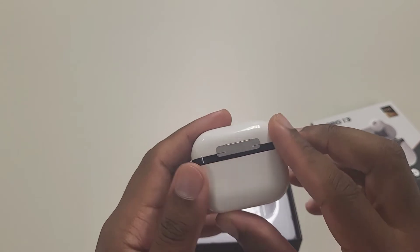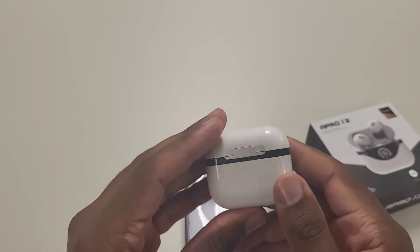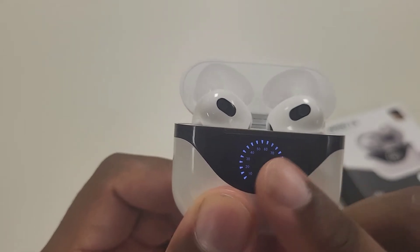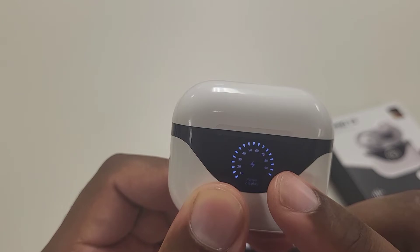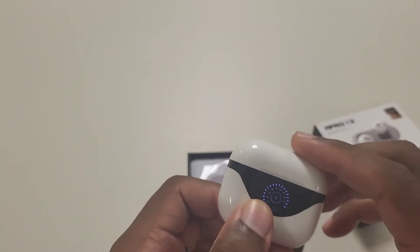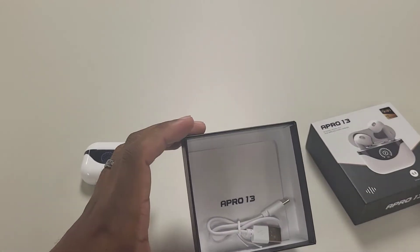This is the headset right here. If you know anything about regular AirPod 3s, then you already know that this black little case — this black part — is not there on the real AirPod 3s; they're fully white. This actually doubles down as a sensor that lets you know the battery life health of the headset and the case itself, which I think is a really cool feature that other companies should add. But this is Apple — we already know we'll never get features like that. They're more of a minimalist company that does the bare minimum to keep you happy.